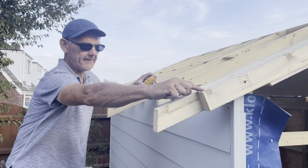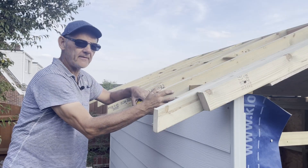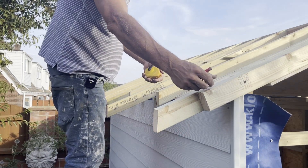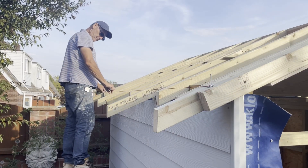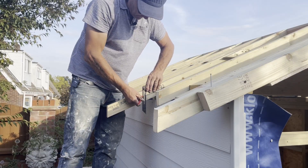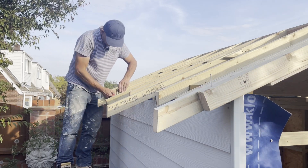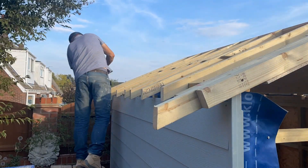Now I've got to trim all these rafter feet back. I'm going to give it about 4 or 5 inches of overhang — cut them back, cut them vertical — and then I'll be ready to put the fascia board on. The first thing I did was mark 150mm away from the wall, then with a square level I marked a vertical line at each end. Then I used a chalk line to mark the top of the rafters. I used a bevel which I set to the angle using the spirit level line, and went along and marked all the other rafters. Once they were all marked up, I cut the ends of the rafters — all cut to the same length and angle.